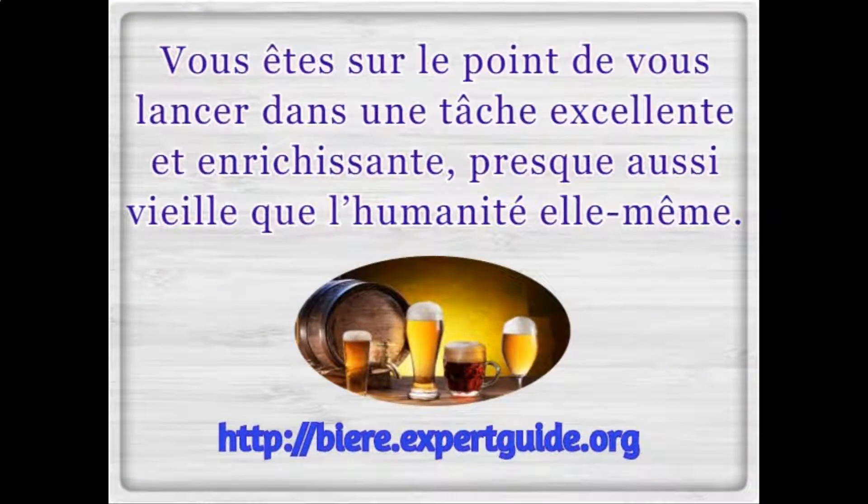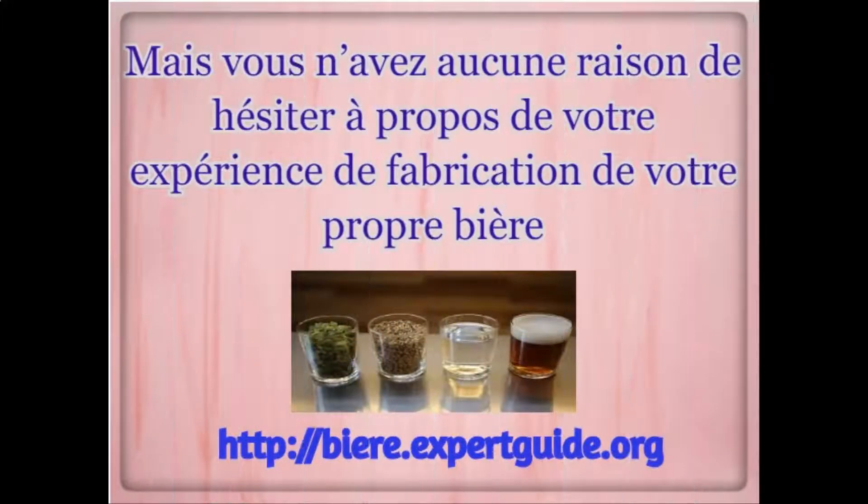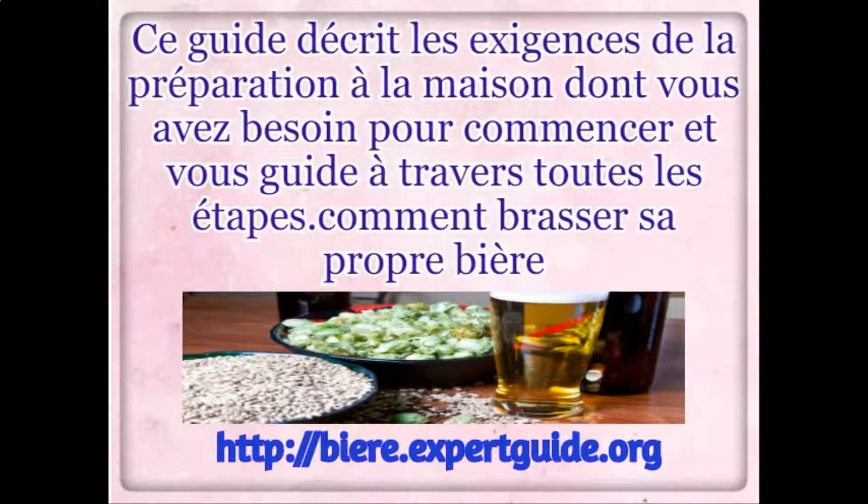Beer Home Brewing Guide. You're about to get into an excellent and rewarding task, almost as old as humanity itself. But there's no reason for you to have hesitation about your experiment of making your own beer.